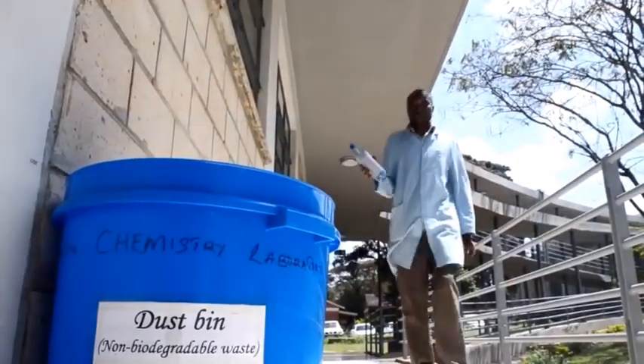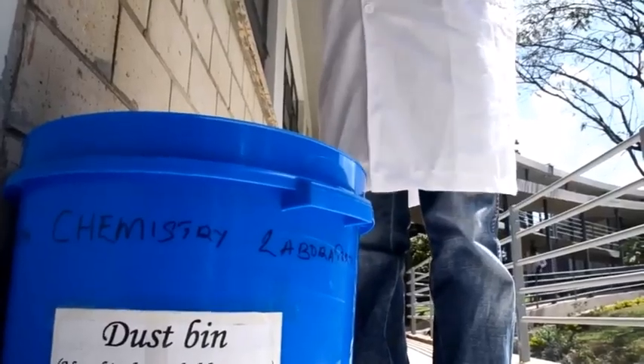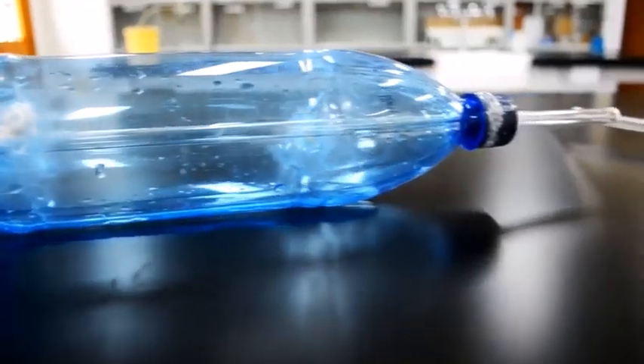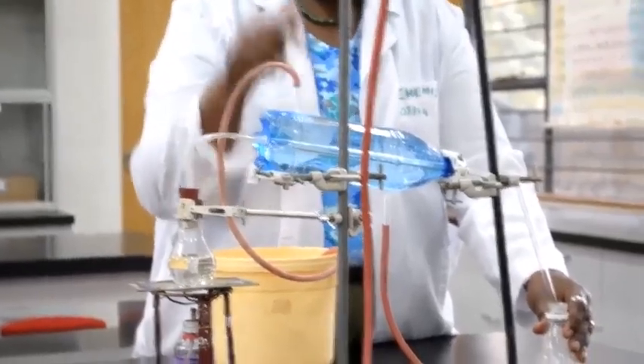The teachers in those schools would prefer to teach the students theoretically. So we have come up with an improvised Liebig condenser where we use a mineral water bottle, and it works just in the same way as a conventional Liebig condenser.